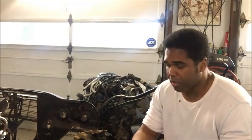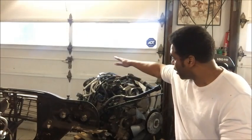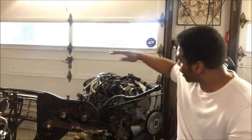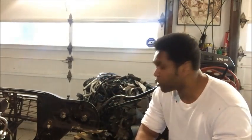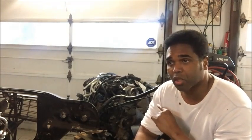So now what's left is the LQ-4, the LQ-9, and the LY-6. All of those blocks are 6.0s and all of them have aluminum heads. The reason I like the LY-6 specifically is that it's a 6.0 with aluminum heads — but they're heads off of an LS-3. They're the 823 casting number head, which is an LS-3 head. That means this engine, right out of the box, is making 385 horsepower and 400 foot-pounds of torque.